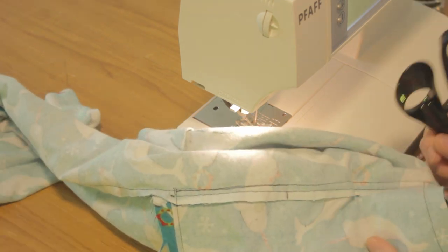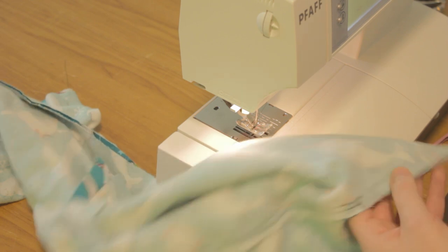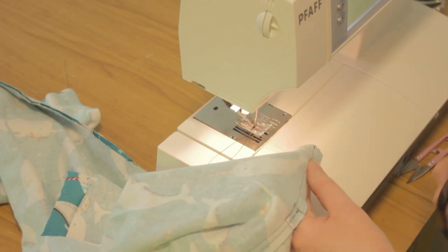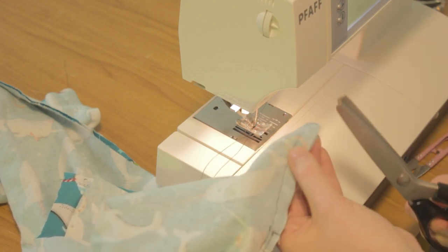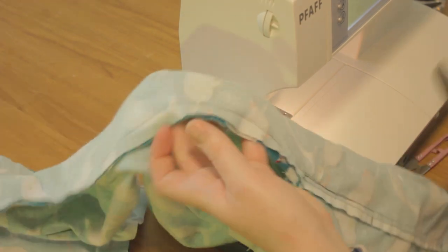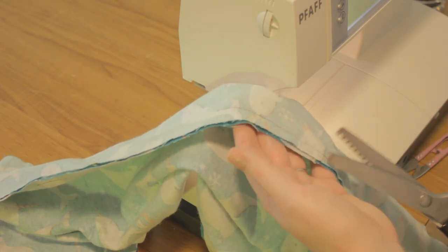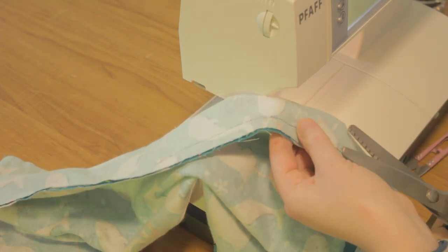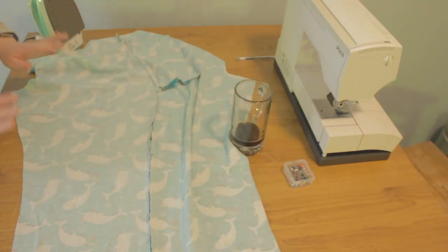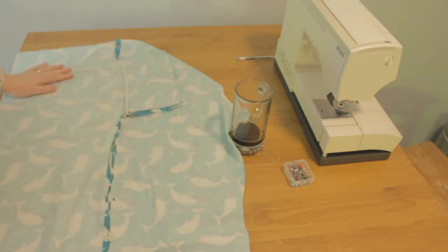Let's take a drink to celebrate the first part of our pants being done. Now here's the thing about flannel — it likes to fray. So I'm going to trim up all of my seams with pinking shears. If you have a serger machine, you can use your serger to serge the edges, or use an overlock stitch on your machine. The point is just to make sure it doesn't fray too much as you wash and wear it. It's going to be a big help to you later if you go ahead and press that seam open right now.